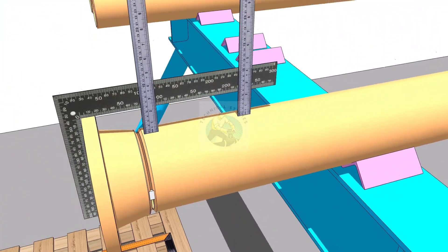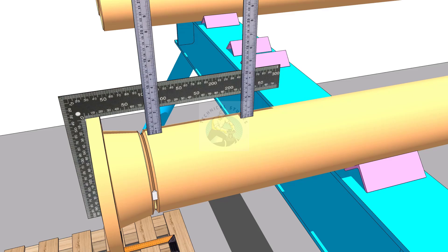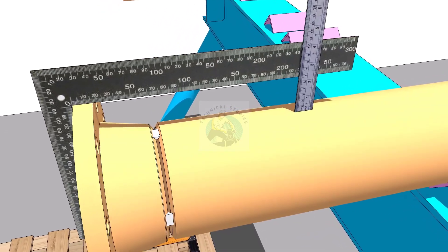Similarly, correct the vertical squareness and tack weld on the top and bottom sides of the joint, then remove the gap rod.